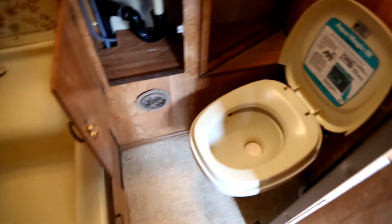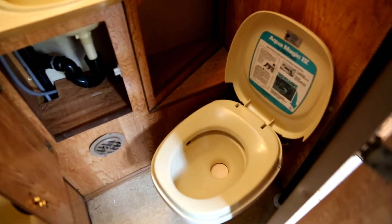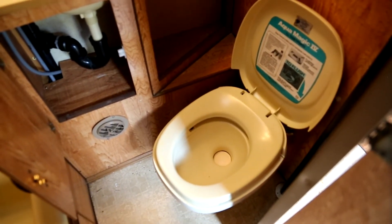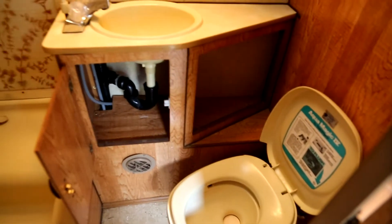The flooring is the original — we'll probably replace it with some nice linoleum. There is a bathroom in here. There's the toilet, which runs to the black water tank that is completely useless — we'll most likely have to replace it. But it's not urgent; if we go camping we'll probably just use the campsite's facilities.